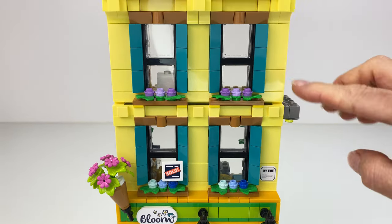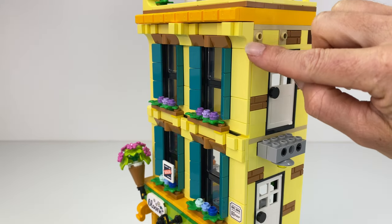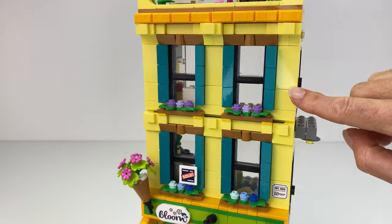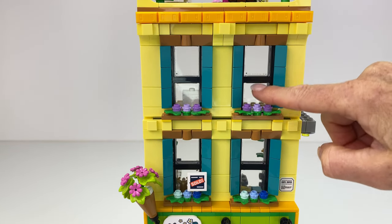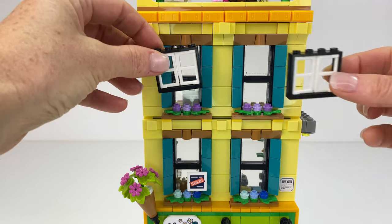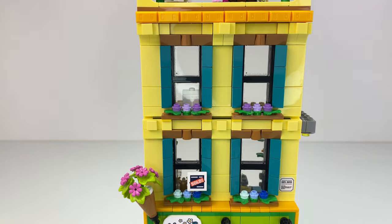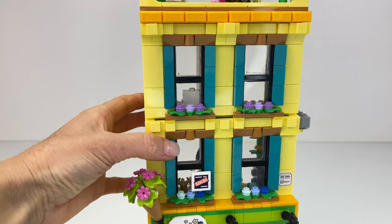So I had to go on Bricklink and order these extra windows. They were very expensive — almost three dollars each. Then I ordered the extra yellow tiles and the slope bits. I just could not make it look right because of the size, but I think it looks better being symmetrical now.